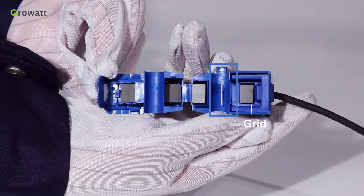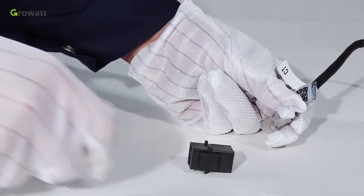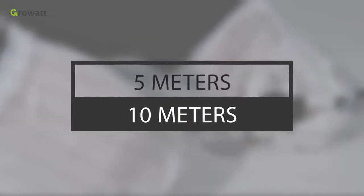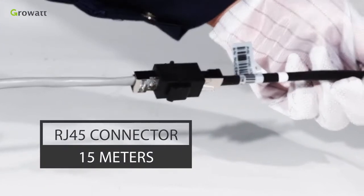Open the current transformer and you can see an arrow labeled on it which indicates the current direction. The direction of the arrow means current flows from the public grid to the user load. GrowWatt provides two cables whose lengths are 5 meters and 10 meters. GrowWatt also provides an RJ45 connector, so the total length can reach 15 meters.